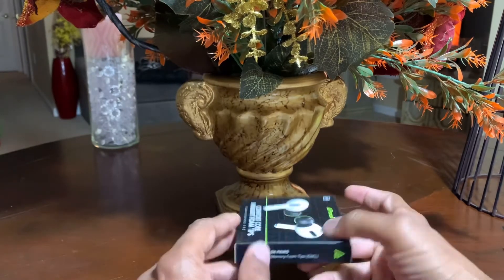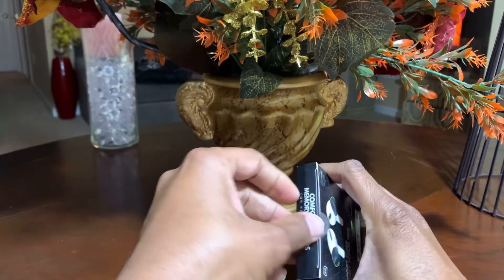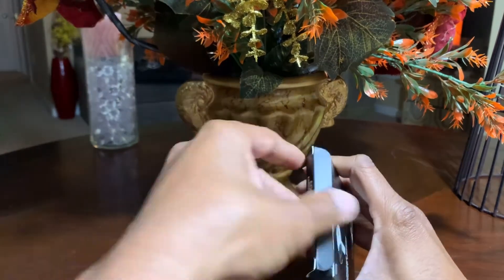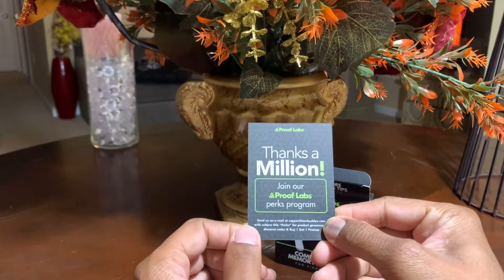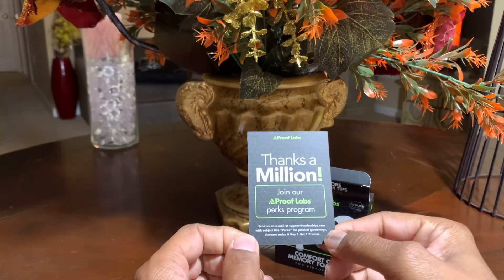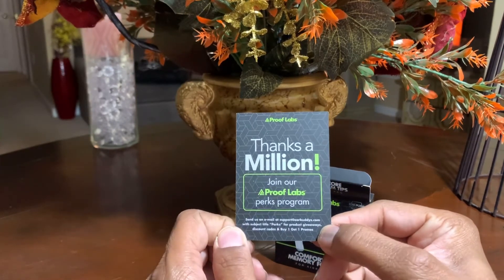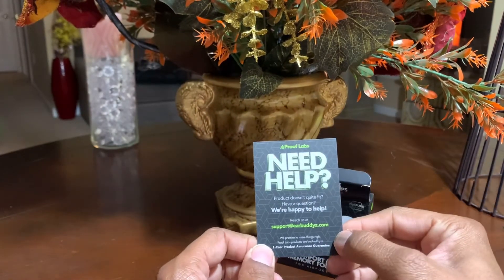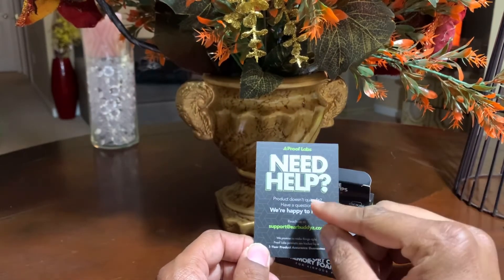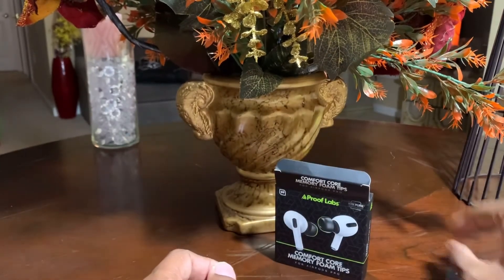We're going to get three pairs of memory foam tips. So let's go ahead and open these up. The first thing we're greeted with is a card that says, 'Thanks a million — join ProofLab's Perks Program,' and it tells you to send them an email. And then it talks about needing help — 'Product doesn't quite fit? Have any questions, we're happy to help.' So very thankful for that.